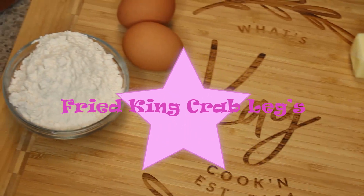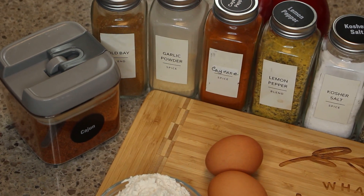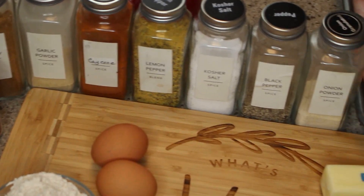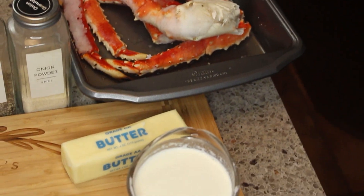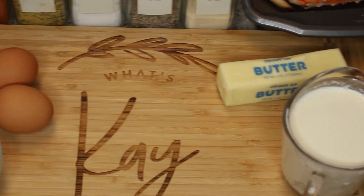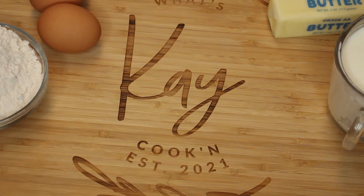Hey, welcome to my channel! I have a terrific one for you today — it's my Cajun fried crab legs. Boy, are these delicious, and a wonderful appetizer. I will have all of your ingredients listed below, so let's get started.